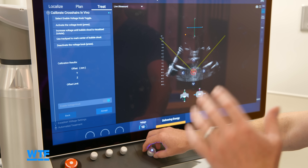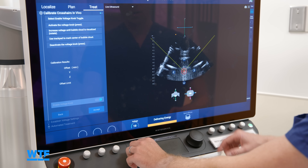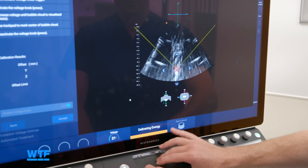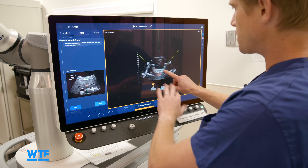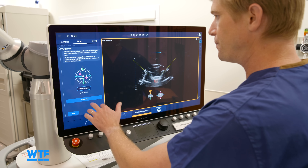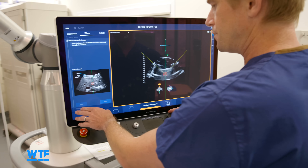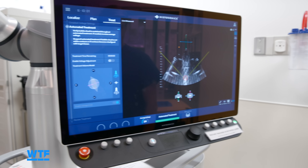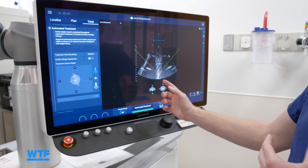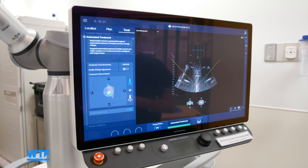Dr. Burns showed an example of what the procedure looks like on screen from the doctor's perspective — for demonstration purposes only, since obviously there was no patient in the operating room at the time. The doctor begins by setting planning points, which allow the machine to map out the shape of the tumor being targeted, plus a slight margin of healthy tissue surrounding it. The Edison system then moves a bubble cloud through the planned treatment volume to accurately and precisely destroy the tumor.